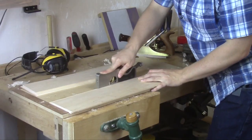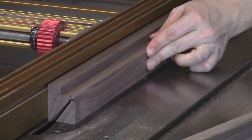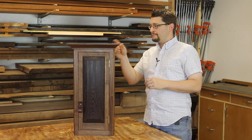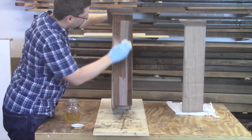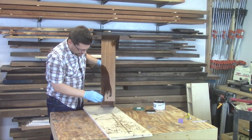I'll also show you how to build and install a shiplap back, how to cut this beautiful crown molding and install it on the cabinet, and hang the cabinet on the wall. I'll show you how to install a bronze hanger. And to finish this all up, I'll show you how to use shellac and a colored wax to really make your walnut and wenge pop.